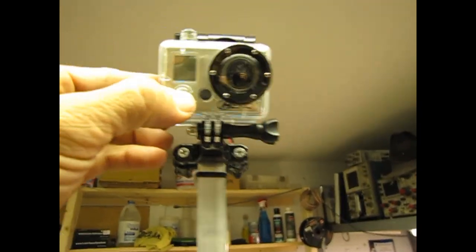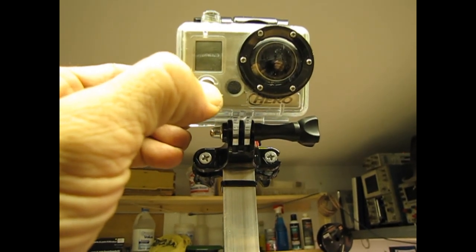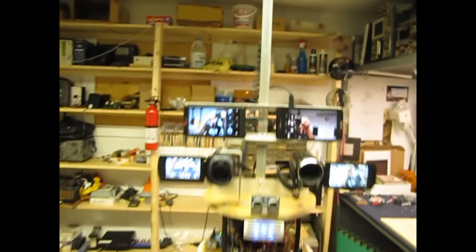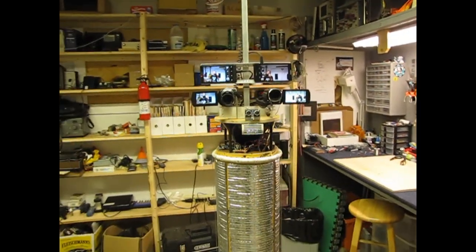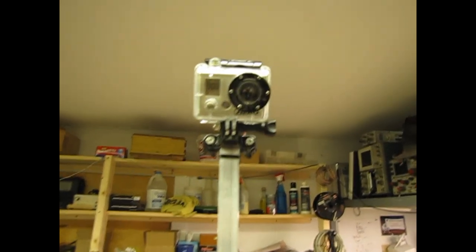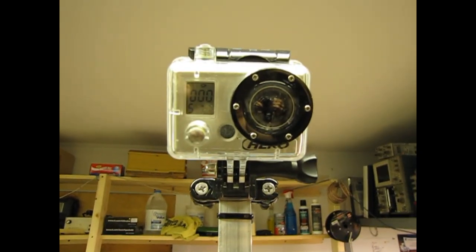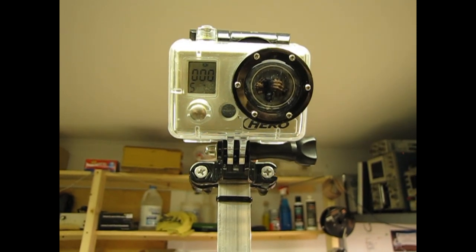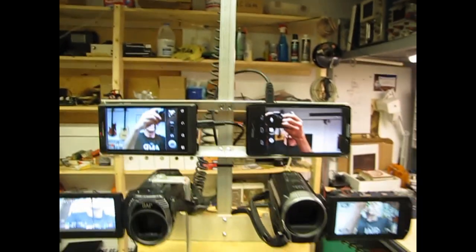Hello! I am a video and photo gathering robot. Power up the GoPro. I am equipped with 5 cameras recording Maker Faire North Carolina. At the top is a GoPro camera recording high-definition video with a wide-angle lens.